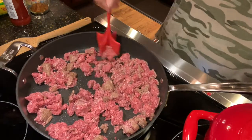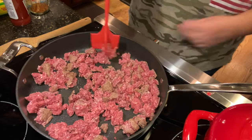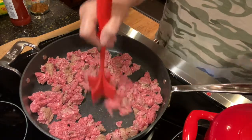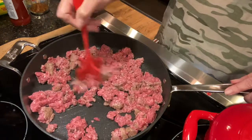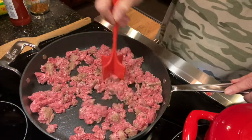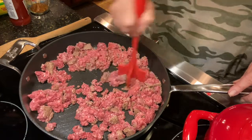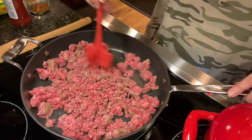Ground beef is just settling down a little bit here. And this little red pot over here to my left is getting ready to boil. The rice will go in. I like to combine it all. There are so many things you can do right here at this stage.